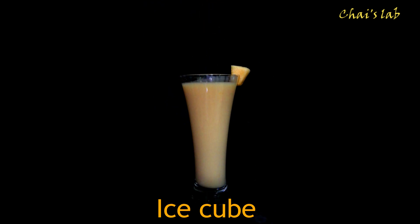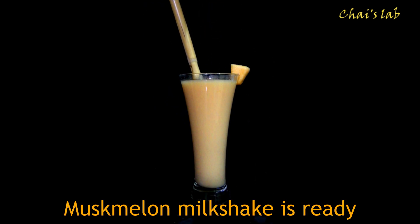Add an ice cube. Now tasty chilled Musk Melon Milkshake is ready to drink.